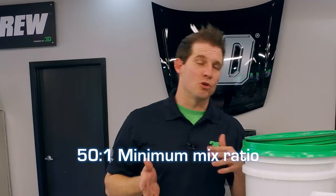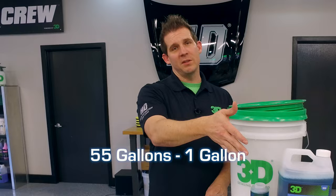Now this says 50 to 1, but it's a minimum 50 to 1. You want to make sure that you might even do 55 to 1. So if you're going to be a high production shop, go ahead and do 55 gallons of water to every 1 gallon of product.